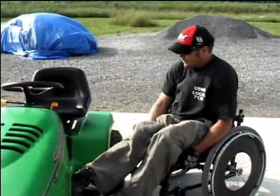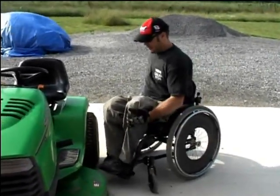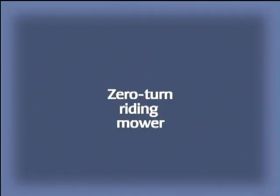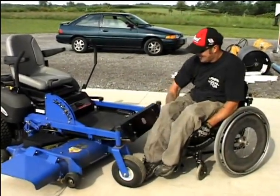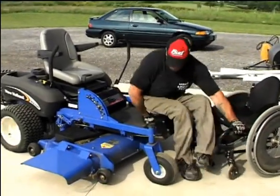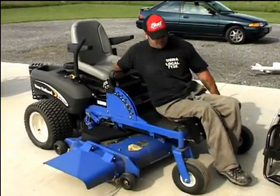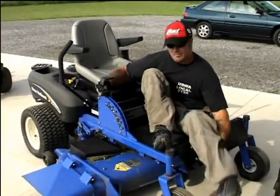After this lawnmower, he graduated to the zero-turn lawnmower. This special zero-turn lawnmower actually has space for him to put his wheelchair. He just hops over onto the front of that lawnmower and he has to be very careful not to damage his skin over the lip.